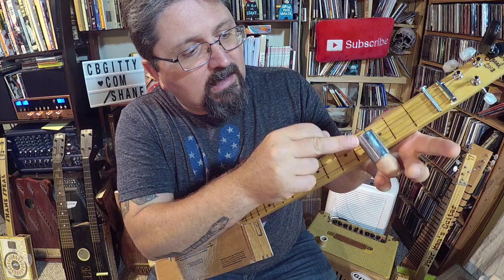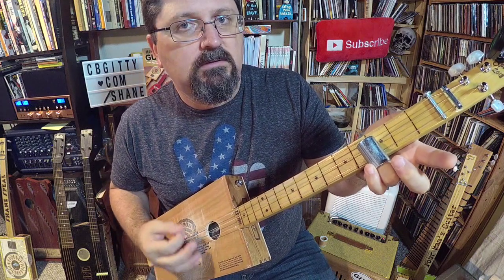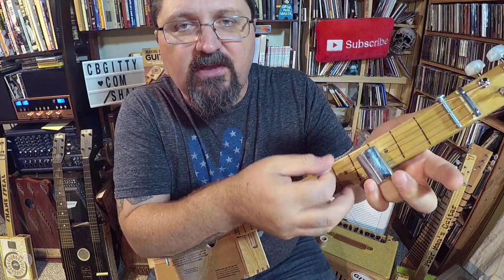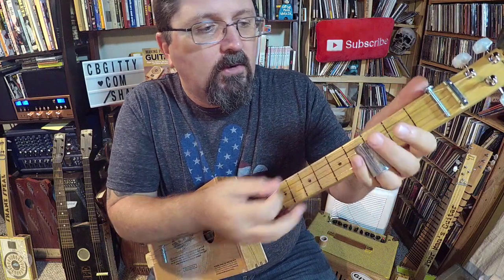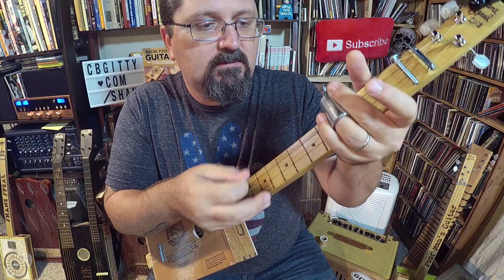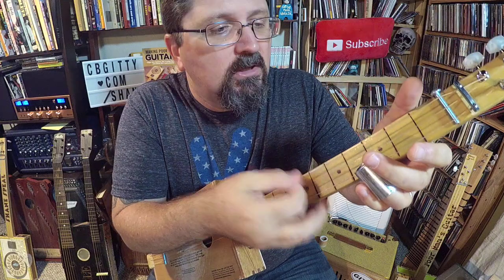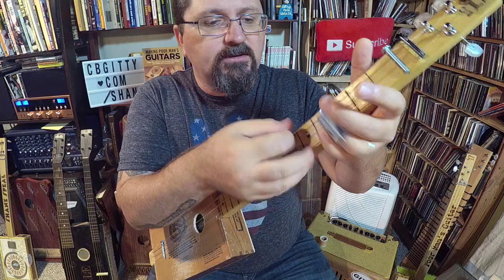For that turnaround, I'm just barring the slide on the third fret for the middle and high string — 'men don't know what the little girls understand.' And that's it.